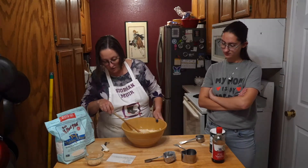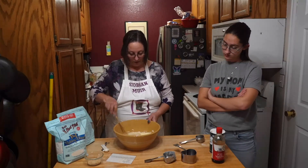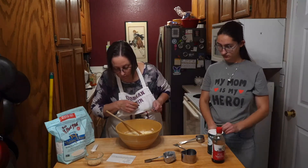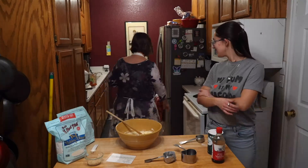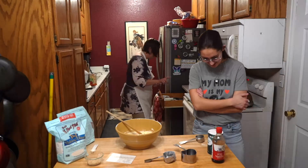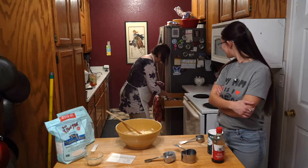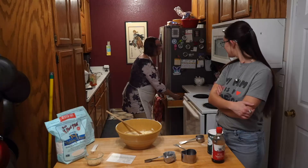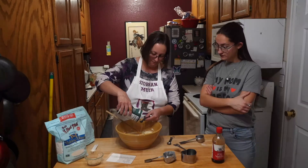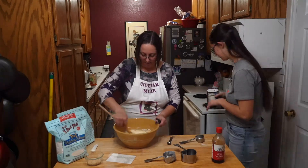Once you do that, you're going to add the flour and the salt. I'm going to do the salt first. You need a quarter teaspoon — almost booby-hatched myself. Make sure to read the recipe correctly, otherwise you're going to be like, this doesn't taste right. Quarter teaspoon of salt. Mix that in too.